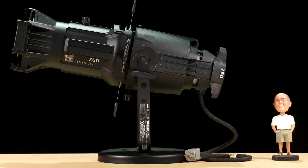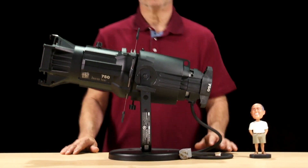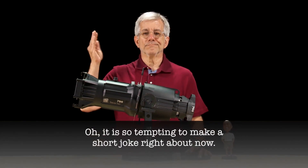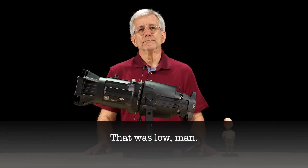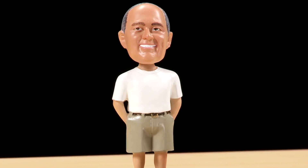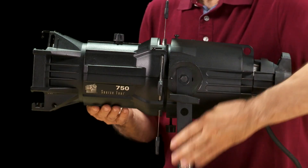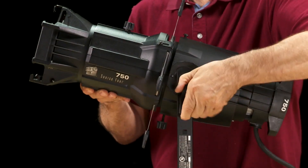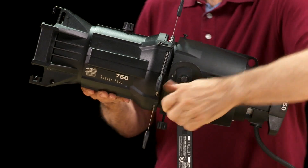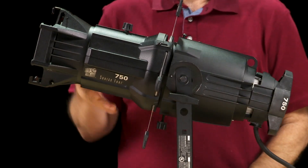We'll start our tour by first setting up the fixture. My lovely assistant Tom has helped with this since I'm rather small. Moving on, the first thing we see is the yoke. The yoke is adjustable by loosening the yoke locking knob here. The yoke is attached to the reflector housing.